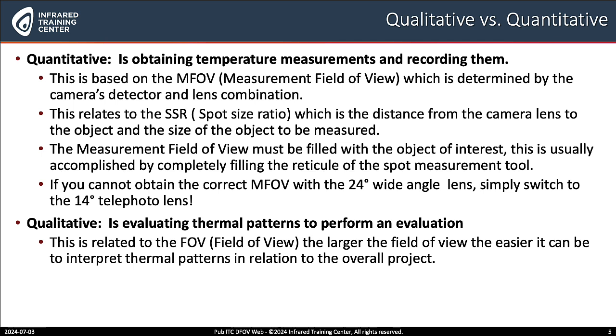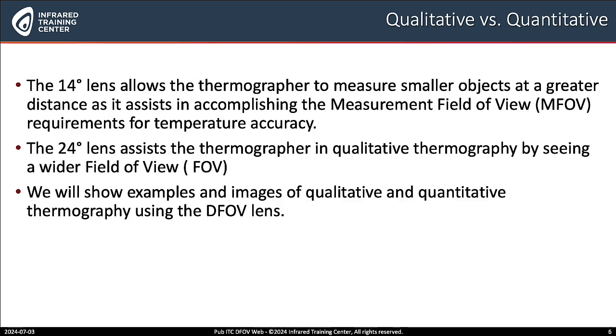We'll look at some of these images in the applications coming up. How about qualitative? Qualitative is related to the field of view, where the thermographer is looking at the thermal patterns to perform an evaluation and make a determination of what's happening with the components. The 24 degree includes a wider field of view. The 14 degree lens allows thermographers to measure smaller objects at greater distance, as it assists in accomplishing the measurement field of view. The 24 degree lens assists the thermographer in qualitative thermography by seeing a wider field of view and what might be causing issues on a bigger scale.